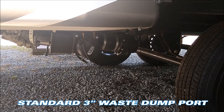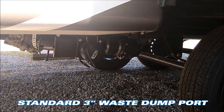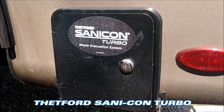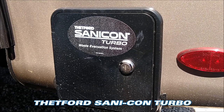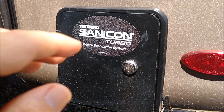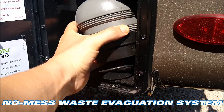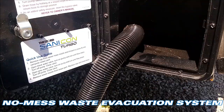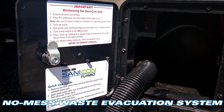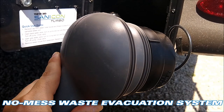Talking about dumping your tanks — this has the standard 3-inch waste valve, as you can see right here. But this unit also features the Sanacon system. So if you're out camping, instead of getting a sewer hose out and attaching it to that 3-inch waste valve at the front of the camper, you can actually use the Sanacon system. You open this hatch in the back and it has a pull-out hose. There's a switch right there, and if you pull out this hose and bypass that 3-inch waste valve up front, you can engage the pump grinder system.